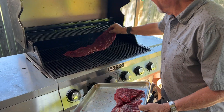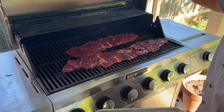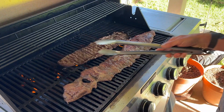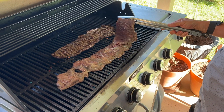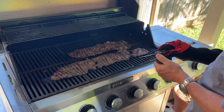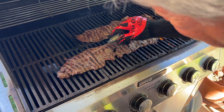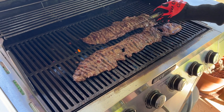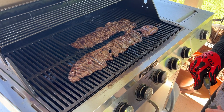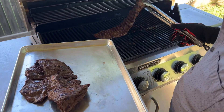Now I've got the grill hot and you don't have to cook this stuff long — first of all, it's real thin. I'm just going to put it on here and let it get a good char on one side, then flip it over. You could use a charcoal grill, but this is a propane grill — it's just easy. Temperature-wise, I'm looking for about 135°F. You can do it medium rare; this is probably just nudging towards medium because it's so thin and it's going to cook really quick.